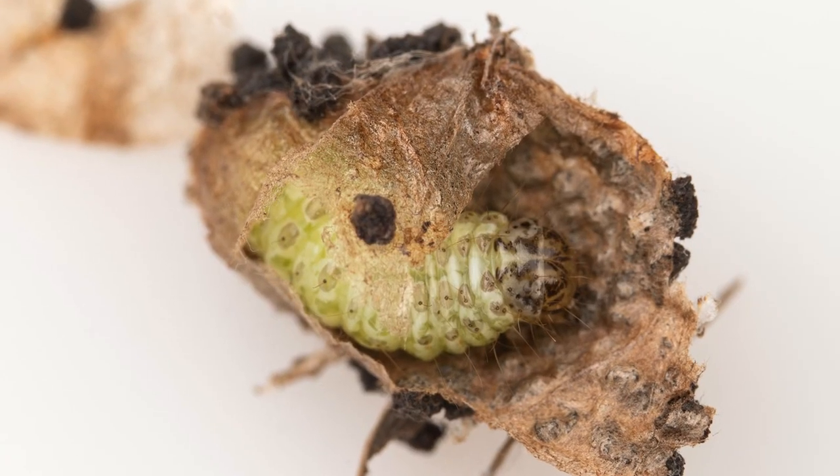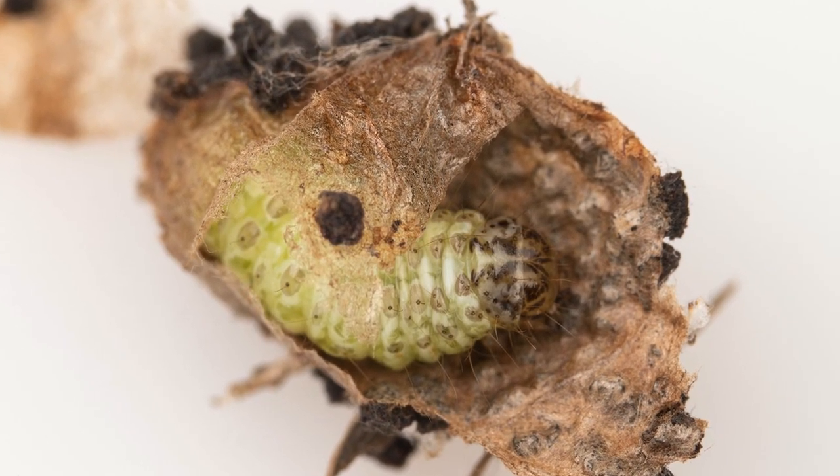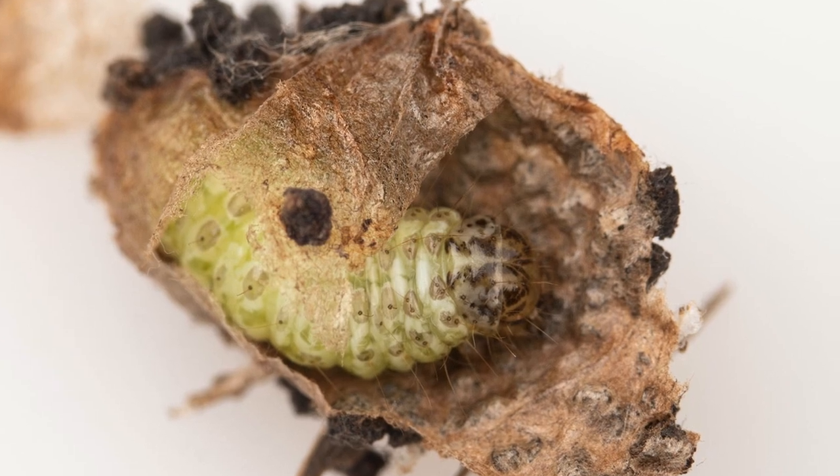The larvae are green and smooth with a few sparse hairs, and they grow to about 25 millimetres long. The larvae tend to remain inside their bag shelters feeding on the leaves inside, and sometimes they do have to venture out to find other leaves, and they do so at night.